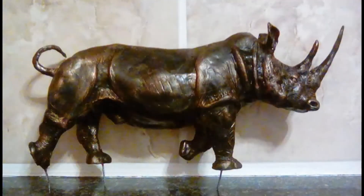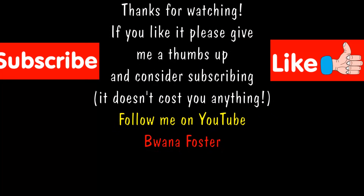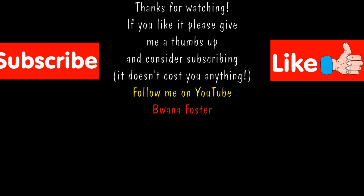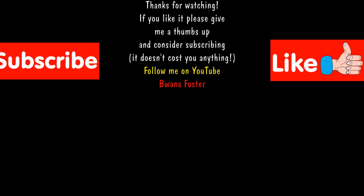Buy yourself a pack, get sculpting, and enjoy it. That's it for me — if you like the video, please give me a nice thumbs up and subscribe if you'd like to see more. There's a lot on my channel about creating these sculptures, so if you're just starting out, drop by, give it a look, and I'll see you in the next one. Bye for now.